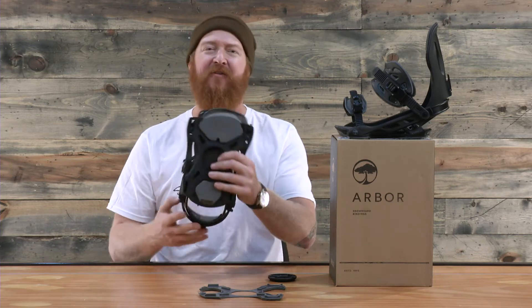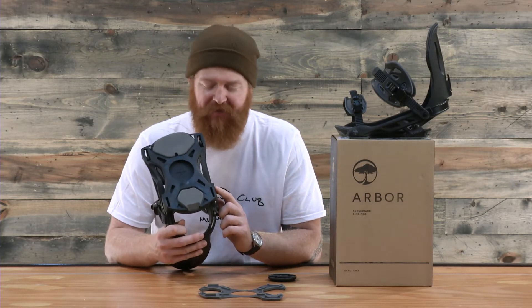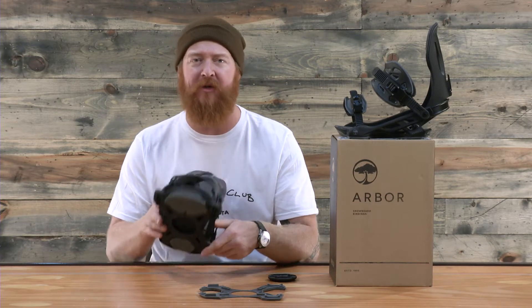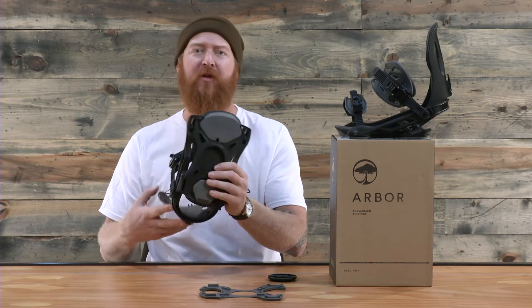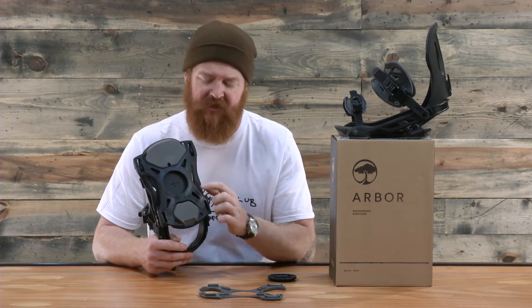When you take the outsole off you'll notice the X-Drive base plate. The X-Drive, in the shape of an X, lifts up the corner contact points off of the board, allowing the board to flex more naturally without sharp dead zones on the lateral and medial sides of the toe and heel side edge of the binding. Basically the only thing that touches down with a firm feel is going to be the disc.